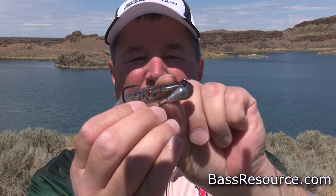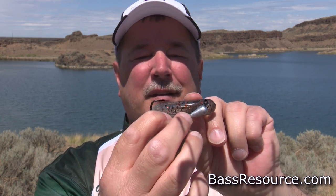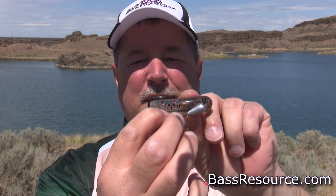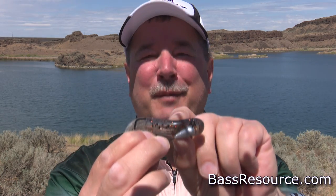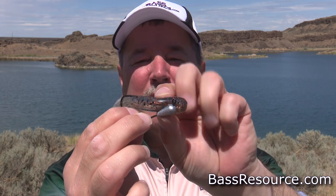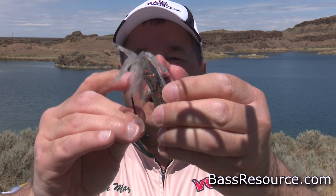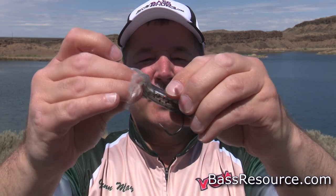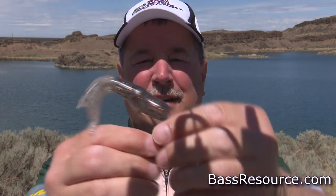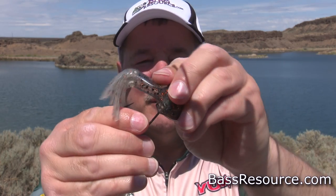You can use Smelly Jelly, whatever - there's a bunch out there. First, sit it like this and take note of where the hook comes out of the body - see how far forward that is. That's where you want to make note because that's where you're going to put the hook point. So what we're going to do is rig it hook-first into the tube all the way down, and you want that hook point to come out right about where you noted on the body.